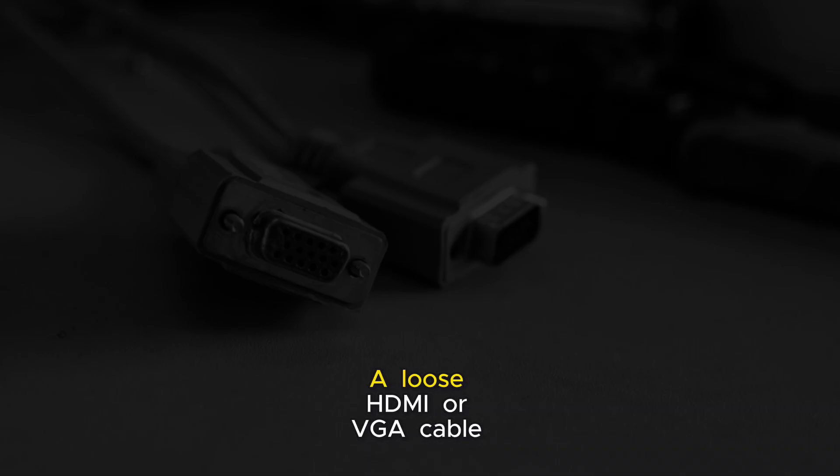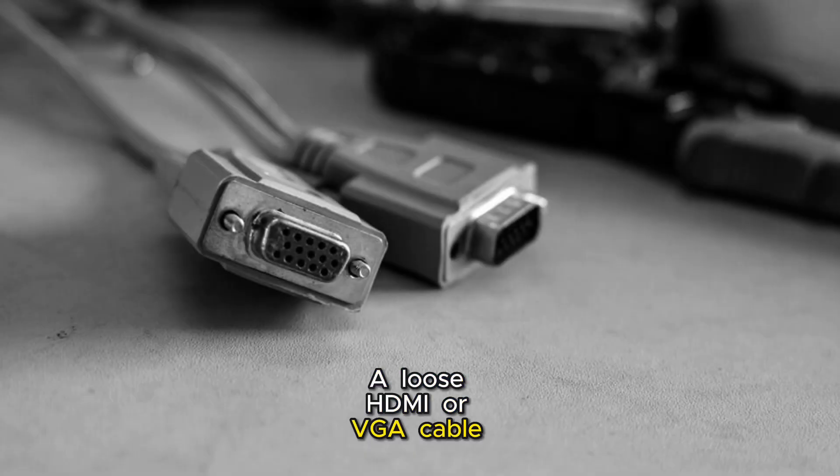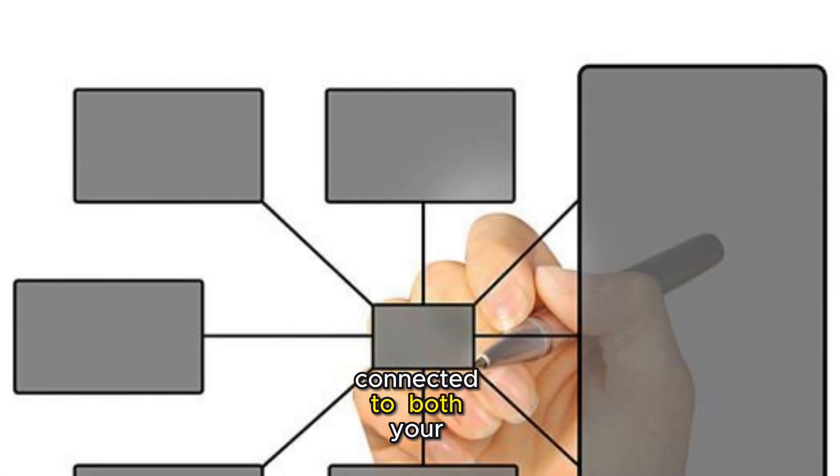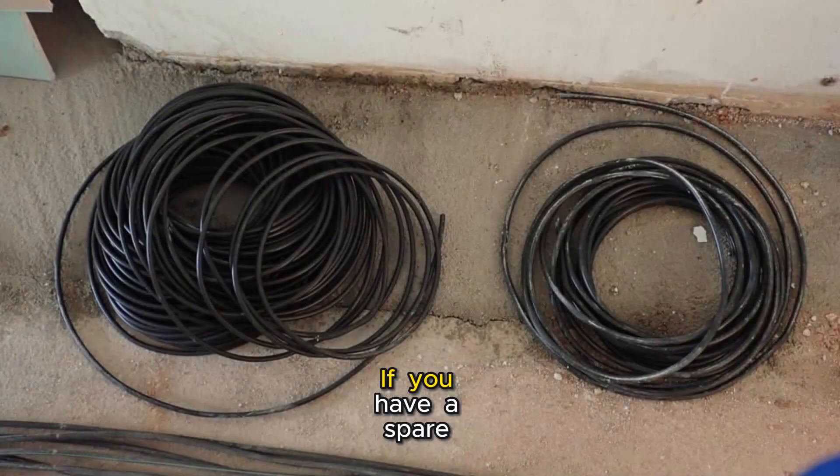Next up, cable connections. A loose HDMI or VGA cable can be the culprit. Make sure they are securely connected to both your monitor and computer. If you have a spare cable, try swapping it out.